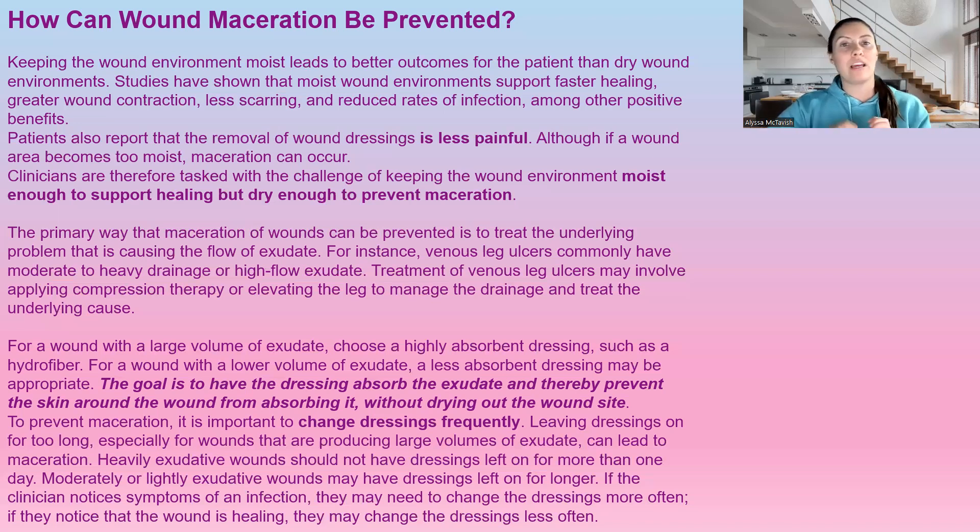When a wound has high amounts of exudate, dressings need to be changed daily. If there is a lower amount of exudate, they can go for a longer period — two to three days — unless there's infection. You really have to use your clinical judgment because leaving a dressing on too long causes maceration, which will cause the wound to get larger. Always educate patients: if you notice your dressing is saturated, make sure you're changing that cover dressing to keep absorbing more and prevent damage.